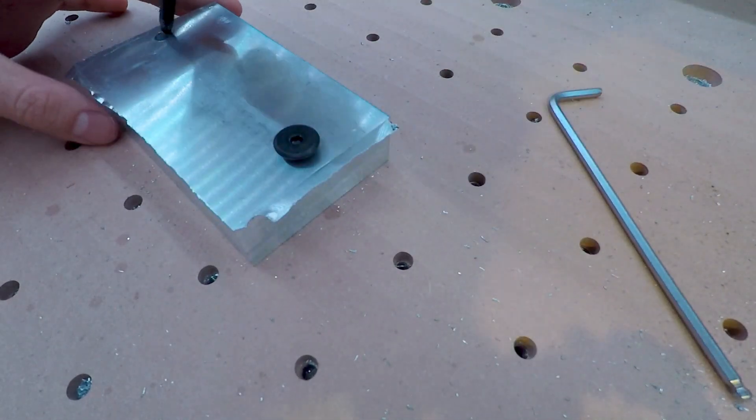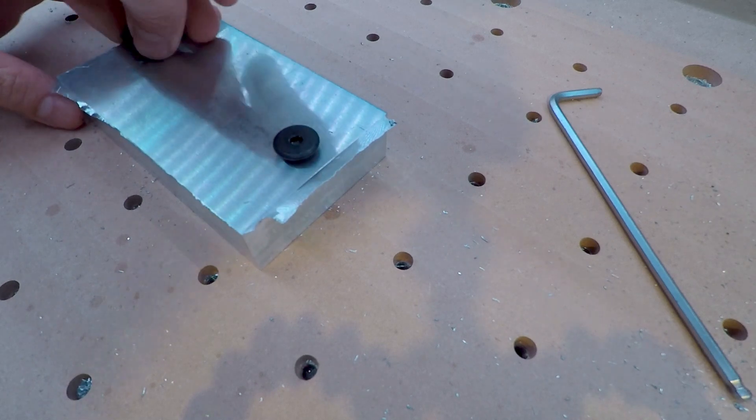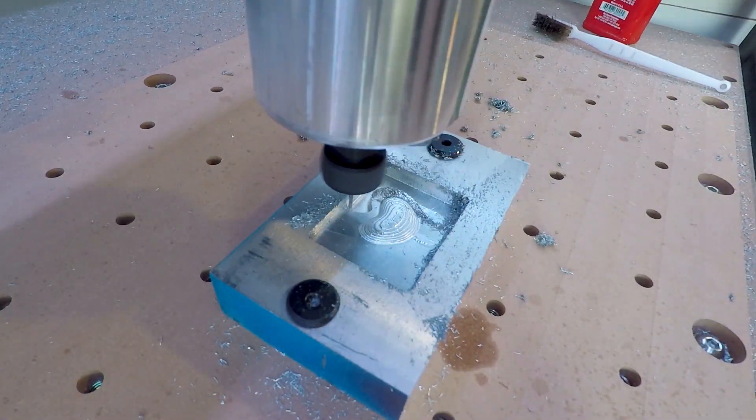Before setting up the second side, I slowed down my feeds and speeds and removed the negative stock to leave, because I wasn't confident that I had positioned the tabs correctly to hold the heart in place.